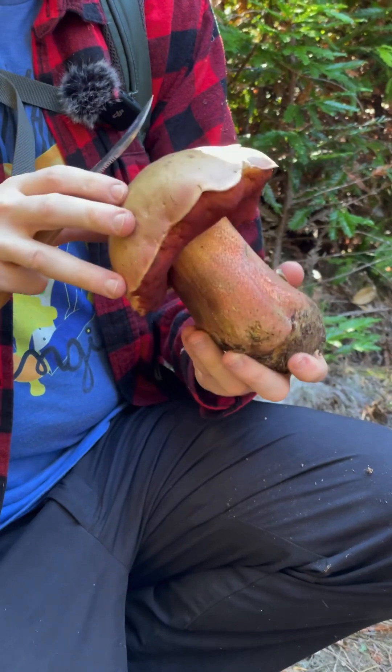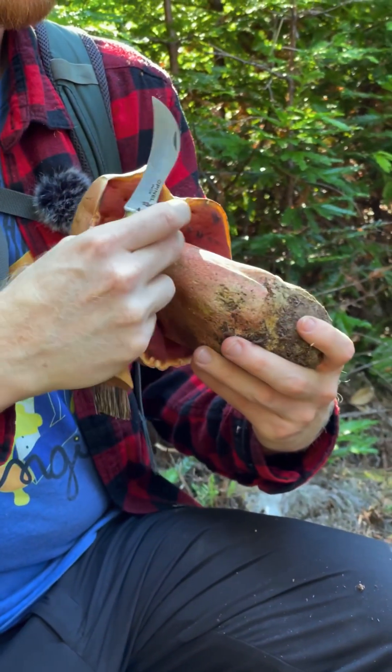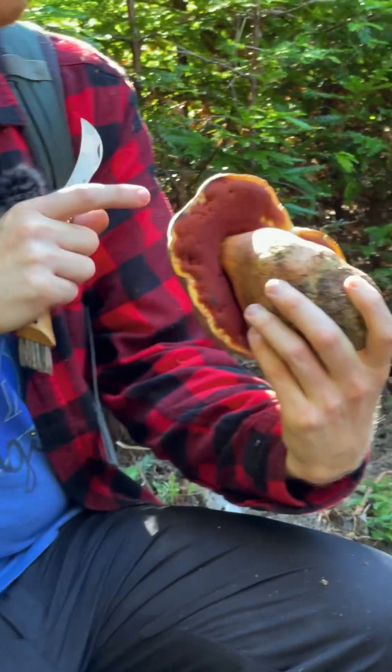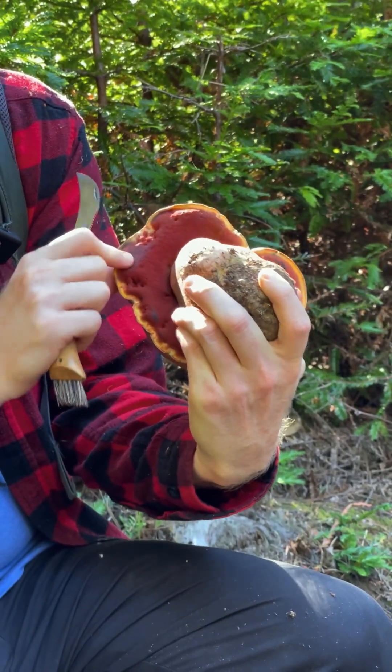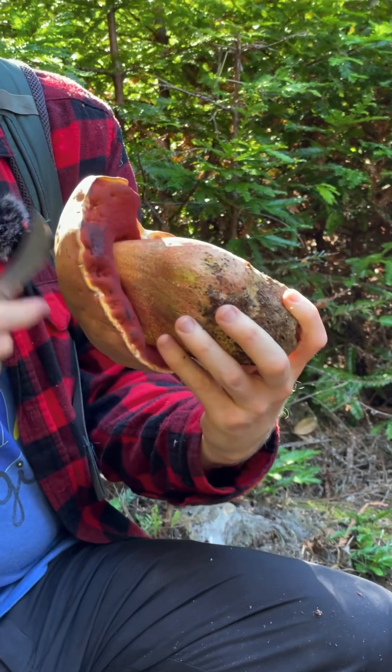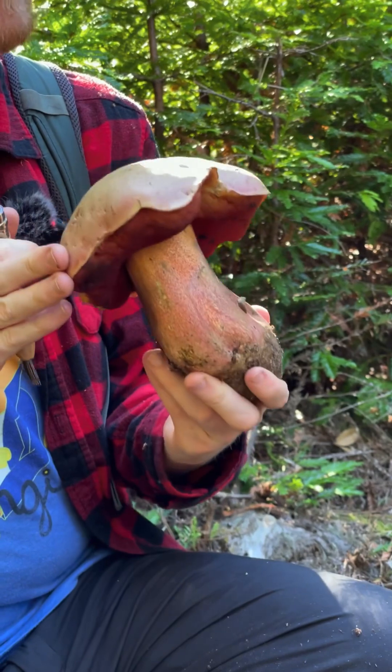So we found this giant awesome Bolete in the woods. It's super solid, has this incredible sort of reddish stem with reticulation all over it, and very distinctive red pores that stain kind of instantly blue if you touch them. And not just blue, they stain like almost black. And this mushroom looks kind of evil, and that's because it's a Satan's Bolete.